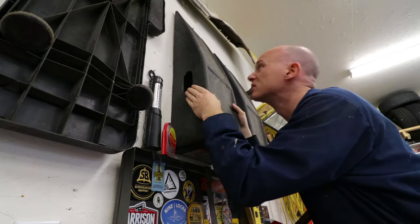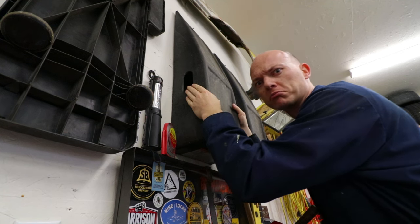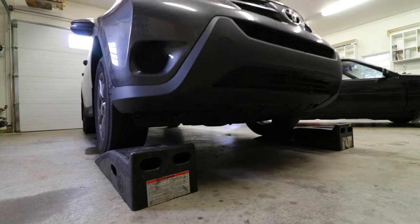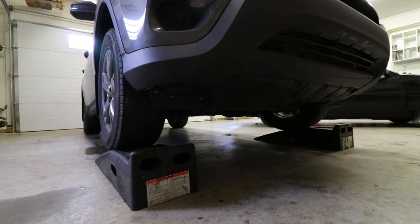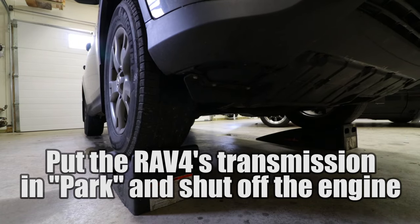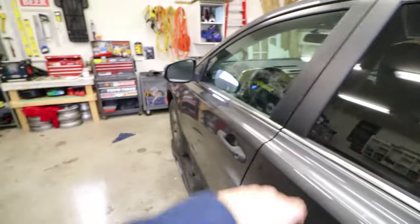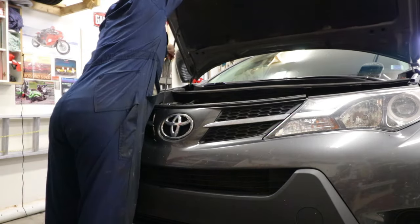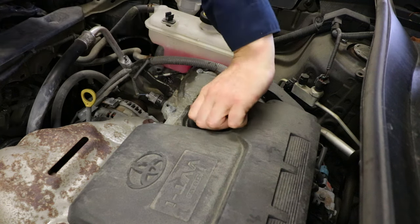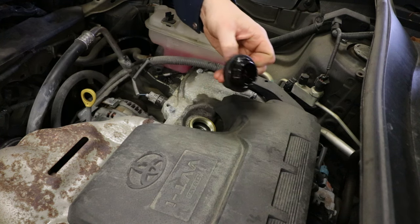I like to put the car up on a set of ramps — more sturdy, more safer. Next up, we're going to pop the hood. We're going to remove the oil cap. Put it somewhere so that you won't forget it.